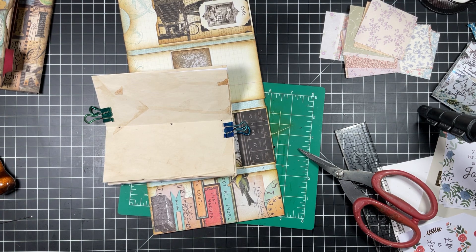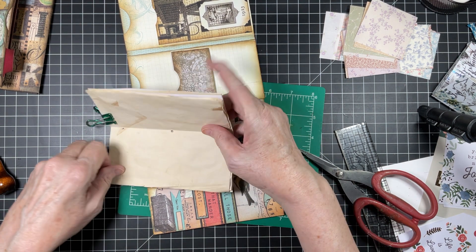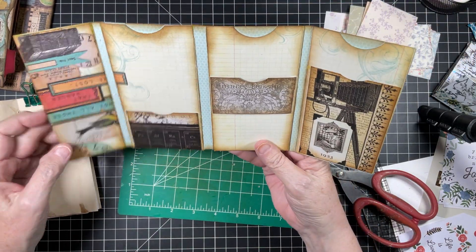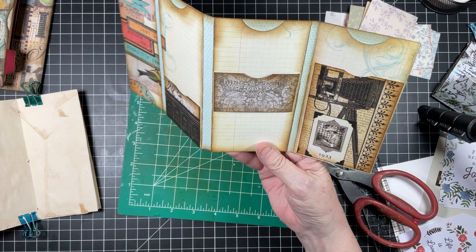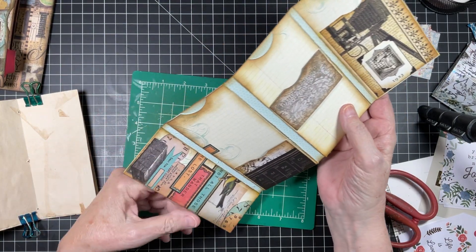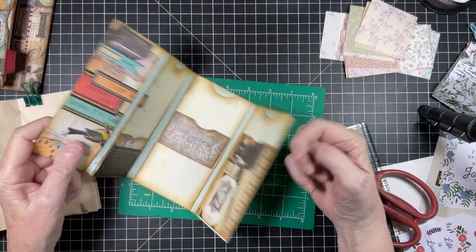Hello everyone, this is Charlotte. Welcome back to my home — welcome to part two of our little folio that we did yesterday. All I did was ink the inside; everything else we had done together. I did work on that other one and I'll show you at the end what I did.